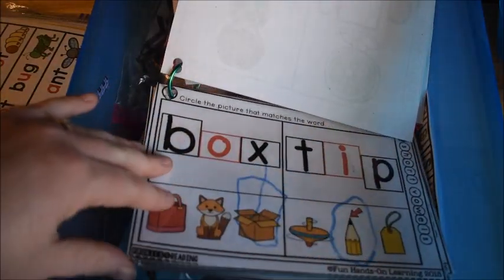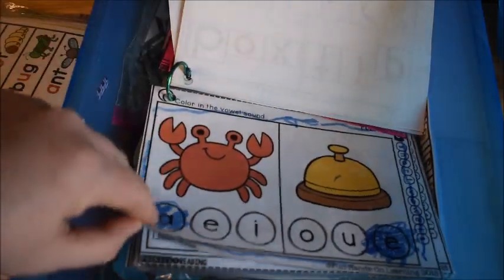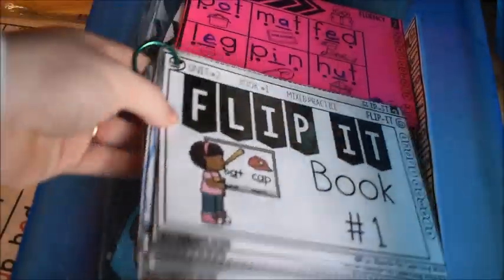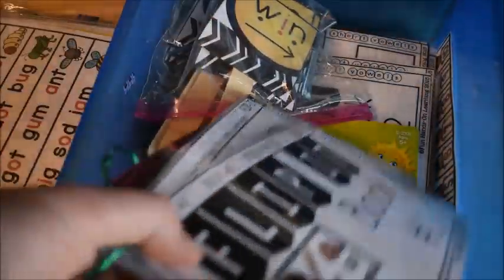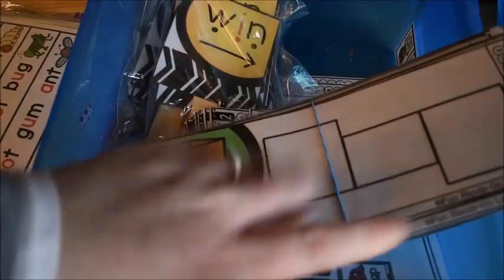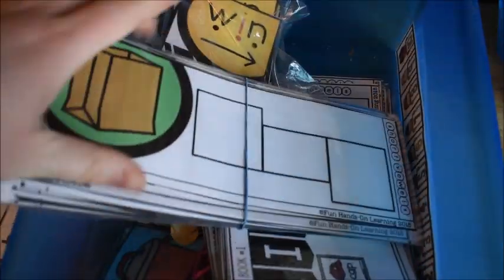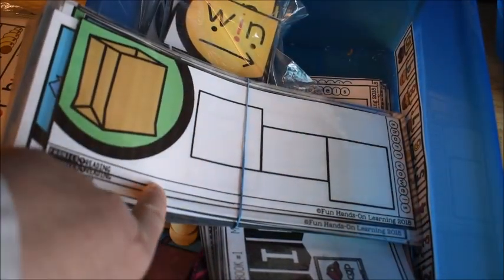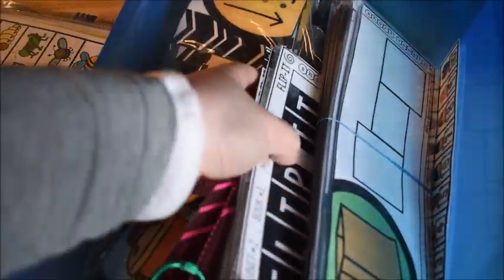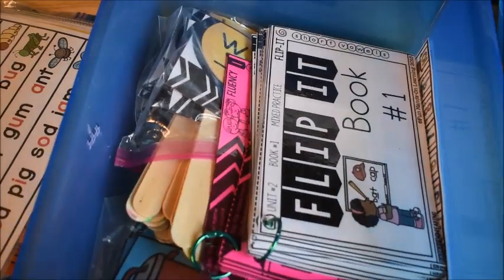We've got our flip-it books in there and some of our fluency strips and things like that that we've been working on. You can see he's done some of the pages, so we just have a few more pages to get done. We also have the build-it strips that he uses with magnet letters. When I feel like we're ready to move on, we'll move on to Unit 2 — which will probably be soon, in a week or two.